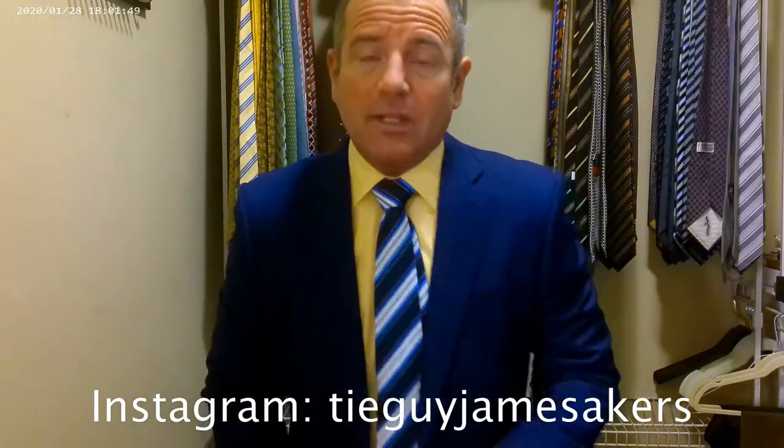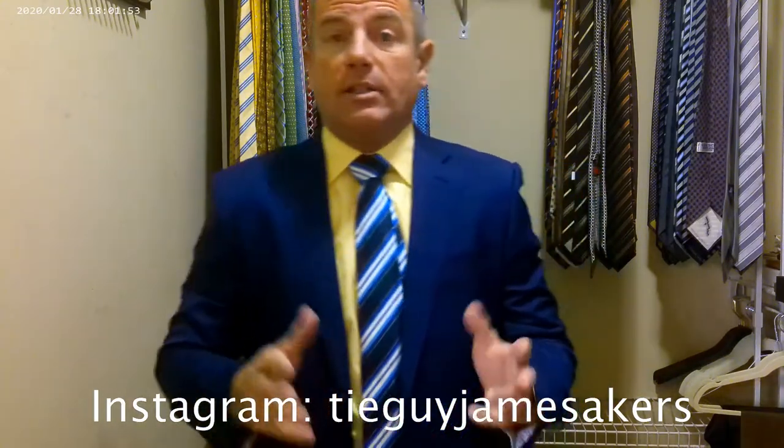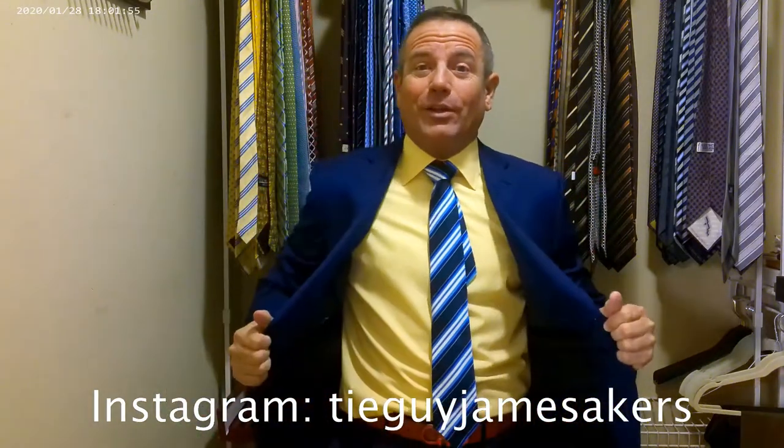On my Instagram, TyGuyJamesEggers, you'll see close-ups of the whole outfit — the outfit staged, selfies of me wearing it and everything else. All these colors coming together.